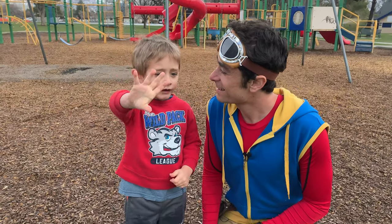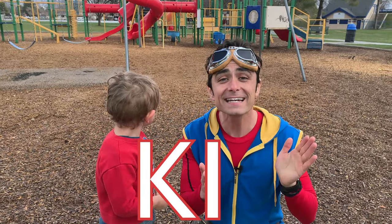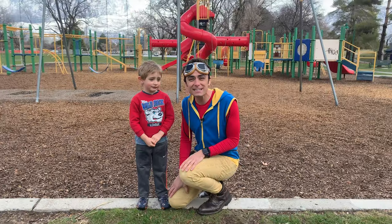Hey, I'm me, I'm Mario. And it's me, Kit the Explorer. K-I-T. And you are watching Kit Explores. That's right.